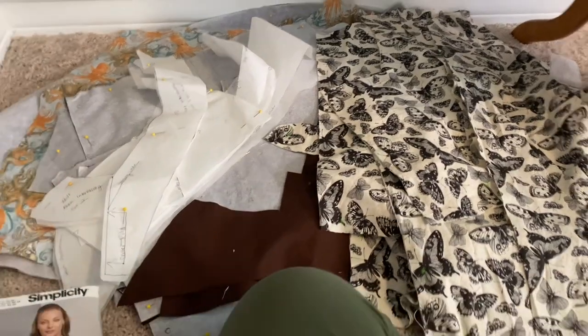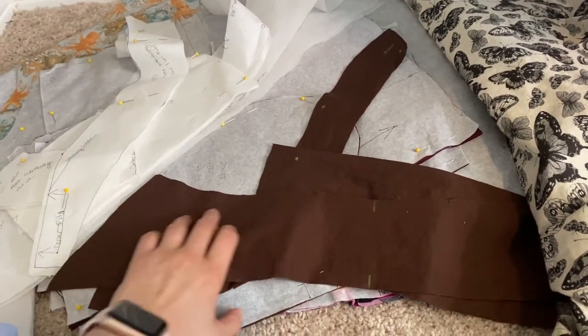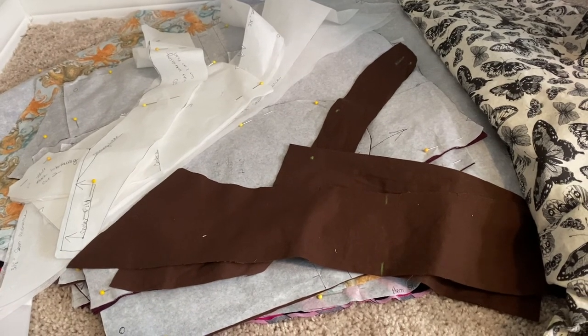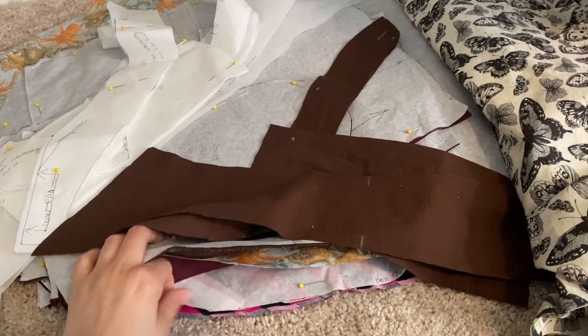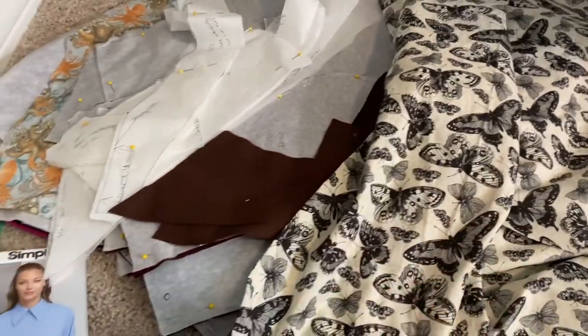It's 4:30 PM and I just finished cutting everything out — there's a massive pile of pattern pieces. I cut out all the interfacing too, so everything is ready to go. I also just finished cutting the knit fabric. I forgot how much I hate cutting knit — it moves so much. But there were only three pieces with a couple multiples each, so it wasn't too bad.